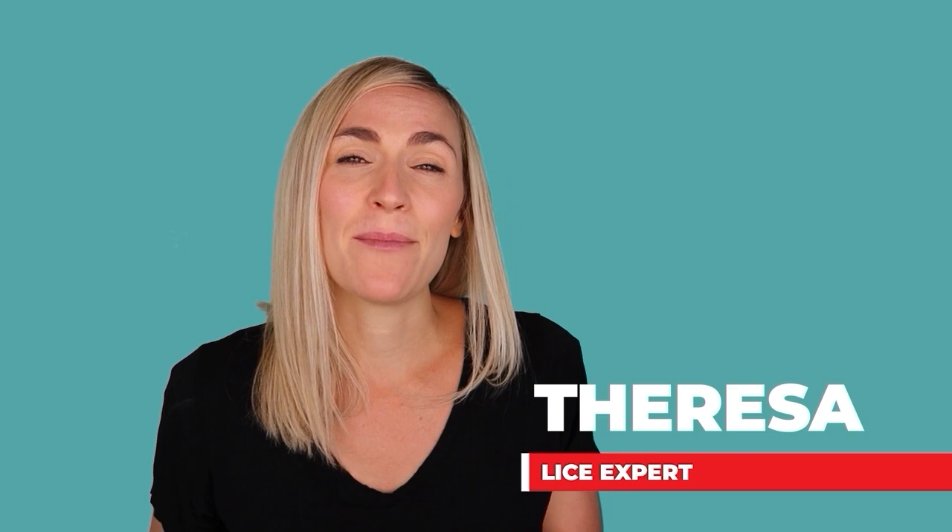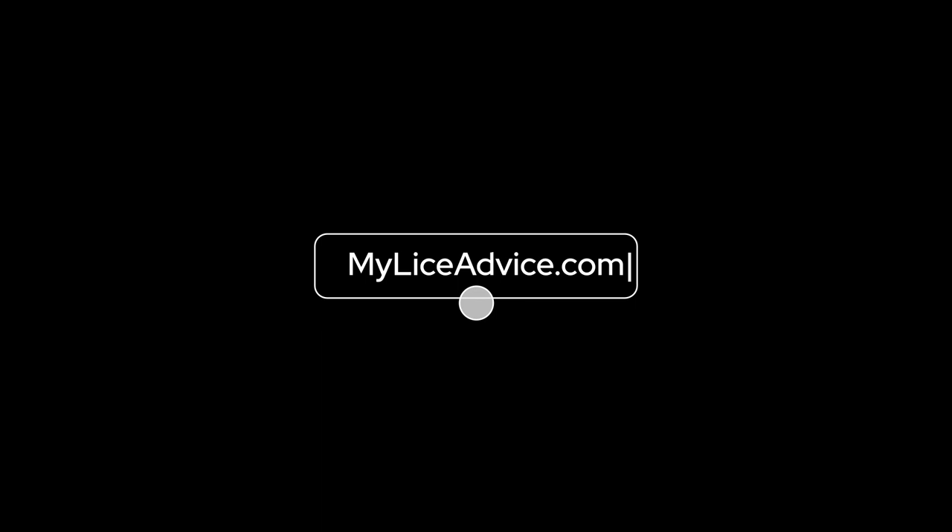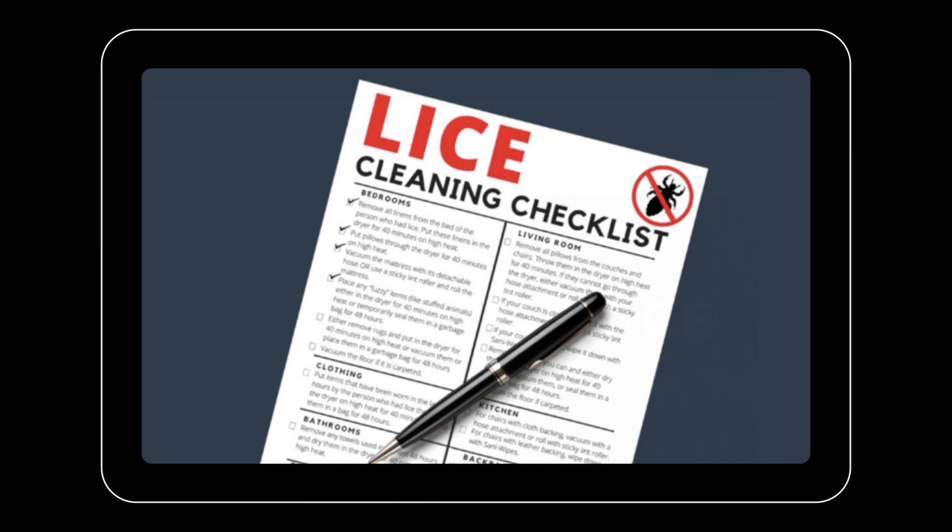My name is Teresa with MyLiceAdvice.com and I'm a registered nurse who specializes in head lice. If you're in the process of cleaning your house after lice, I have a room-by-room house cleaning checklist that is completely free, and I will put a link for that in the description below.